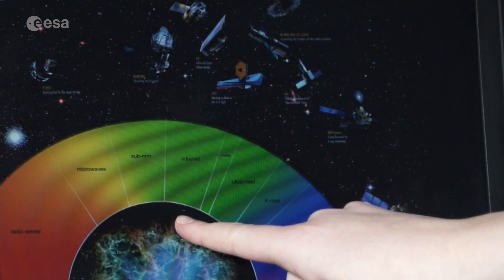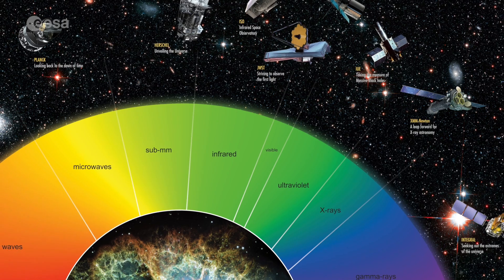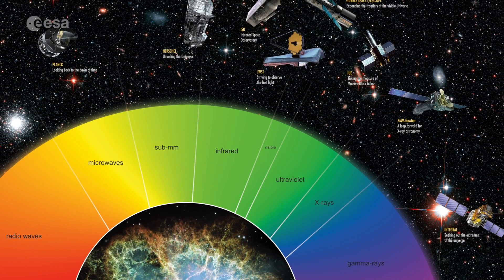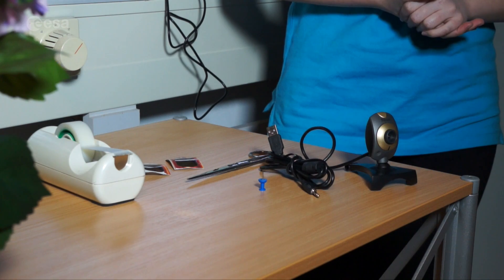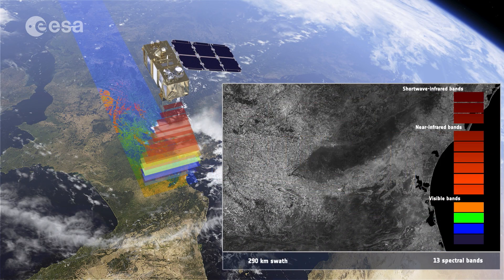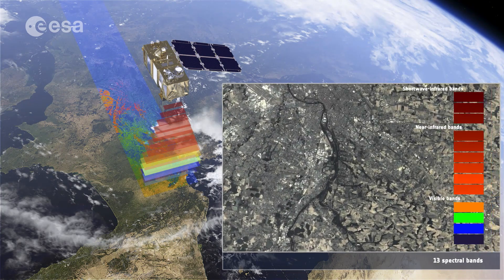Just beyond the visible spectrum, we find infrared radiation. The way in which an object can reflect, transmit, and absorb the sun's near-infrared radiation can give scientists useful information about not only the health of crops, but also soil composition and temperature changes on our planet. Today, I'm going to show you how to hack this web camera in order to allow it to detect near-infrared radiation. This is an analogue for what remote sensing satellites can do when they monitor our Earth's vegetation through infrared cameras.